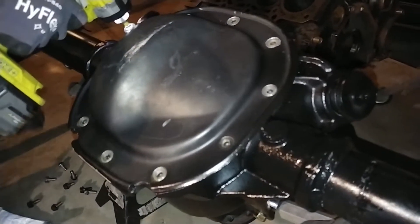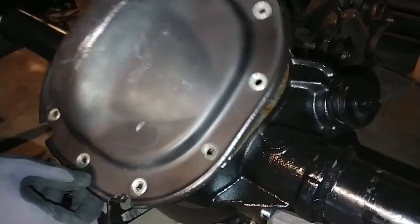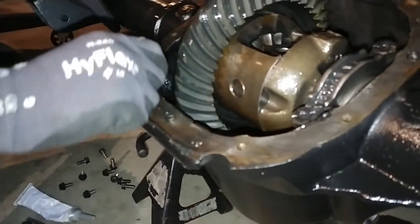I brought it back to the shop. I'm gonna change the diff cover on it, put a Drake cover on, clean the surface, and get all the old gasket maker off.